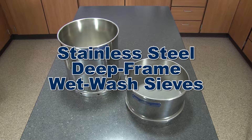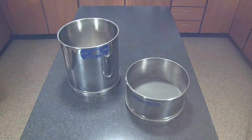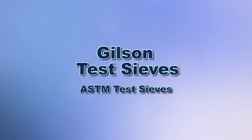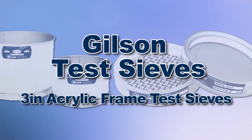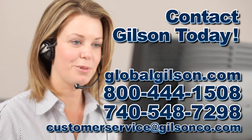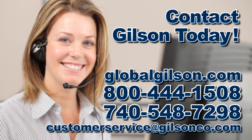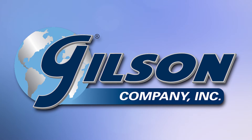Making the Gilson stainless steel deep-frame wet wash sieves the right choice for your material testing lab. With Gilson's complete family of test sieves offering a wide range of performance, features, and capacities, Gilson has the right equipment for your fast, accurate, and reliable sieve analysis. Be sure to check out all our sieve products and services listed in the Gilson catalog and on the Gilson website. Gilson — your industry leader in material testing equipment.